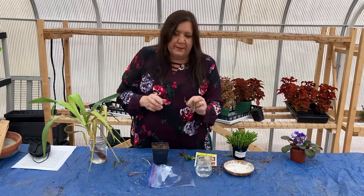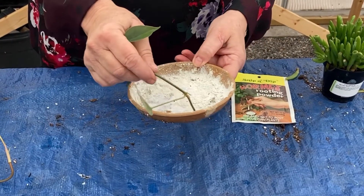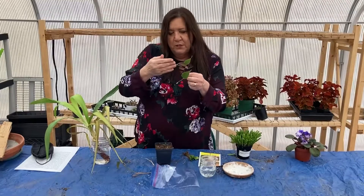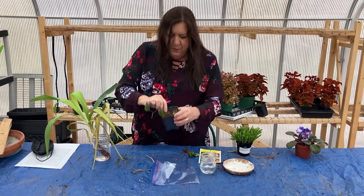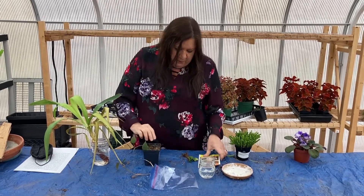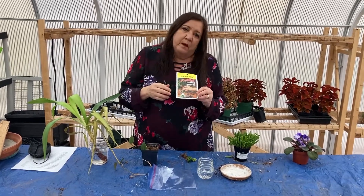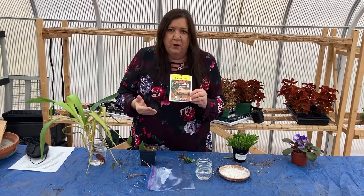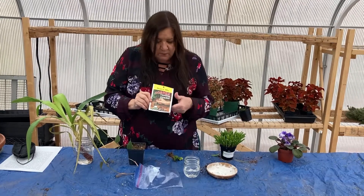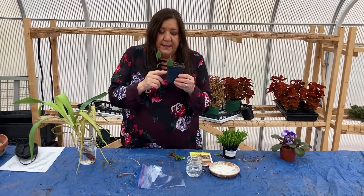You can also root them directly in soil, and a lot of people don't know this but it's super easy to do. Just take some rooting hormone and put it on the cutting. The cutting should usually be between three and four inches long. Place it into wet soil, keep it wet, and it will root really quickly. The potting soil should stay wet at all times — that's really important. You can find rooting hormone almost anywhere, definitely at garden centers and possibly other stores as well.